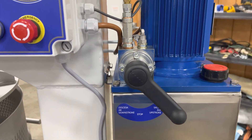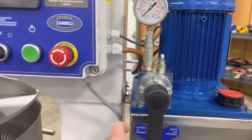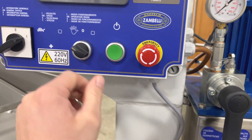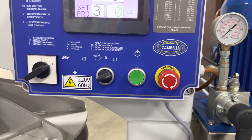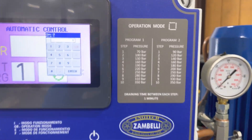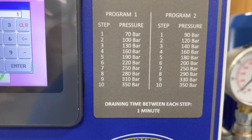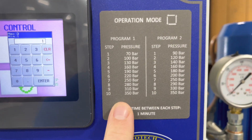We'll do the upstroke. Now we want to set it in automatic mode. You can set Program 1, which is going to have those parameters right there — the 10 different steps with those pressures at each step.